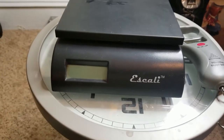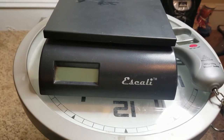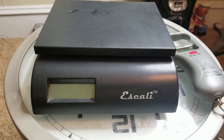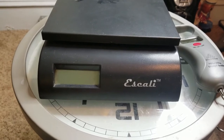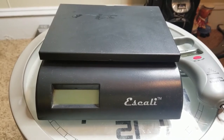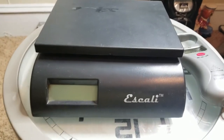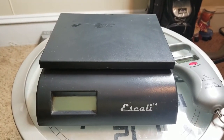I want to make sure that my scale is accurate, so I wanted to go over how I can test to make sure it's as accurate as it can be. This Escali scale is the one I use when I ship something off of eBay. I used it to ship a reel around the world yesterday, and whatever weight it came up with, the post office was fine with it — so this scale is at least as good as the post office scale.